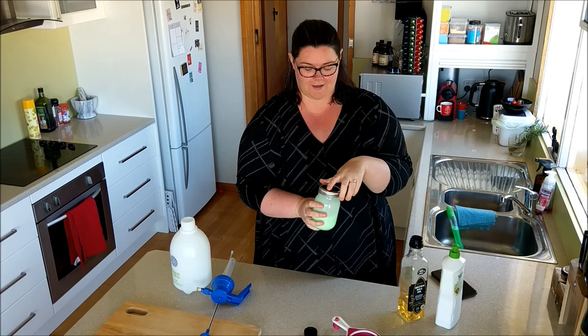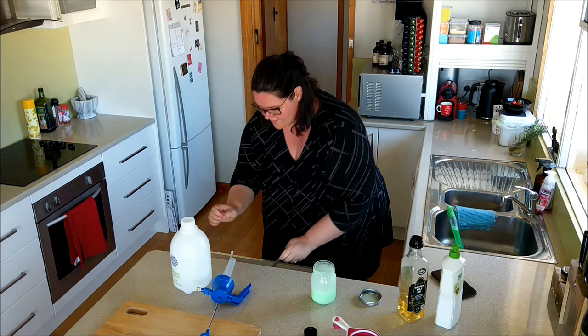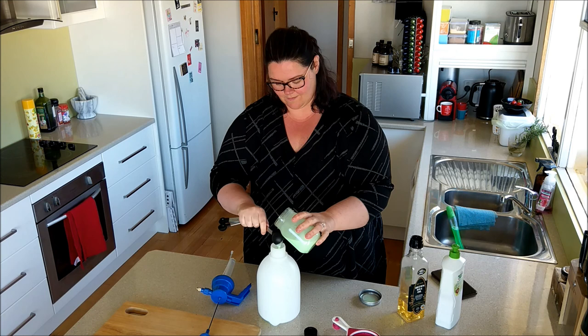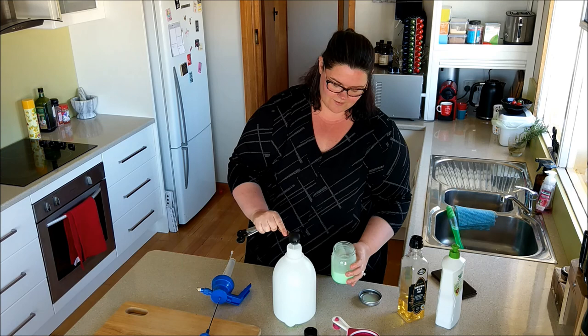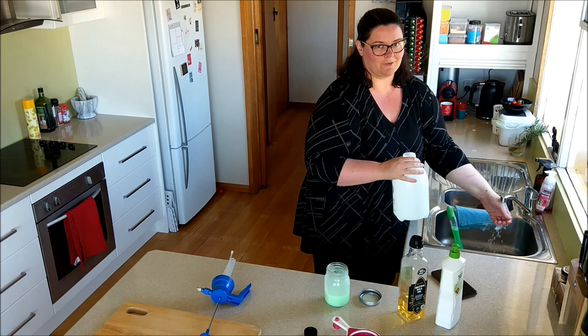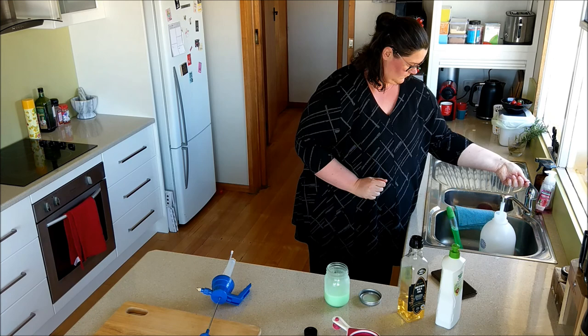So this is a concentrate — do not just pour this on a plant, it will burn and die. We don't want that. Ratio-wise, you need one tablespoon of this for every litre of water. This is a two-litre bottle and I usually fill it up a bit over halfway, so I'm going to use about a tablespoon and a half. Pop that in your bottle and fill it up with cold water — not hot water, again you don't want to burn your plants.